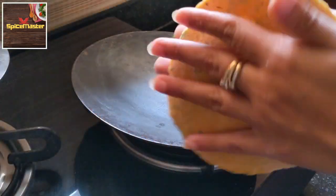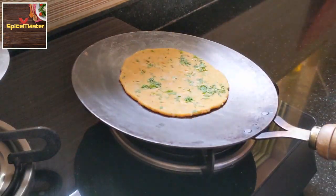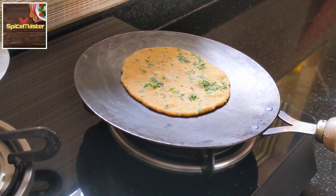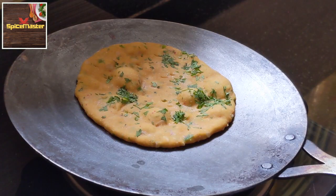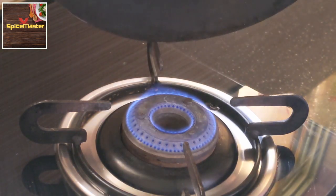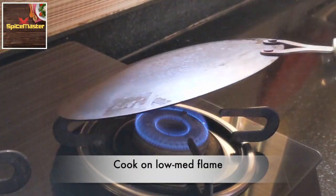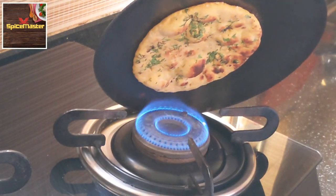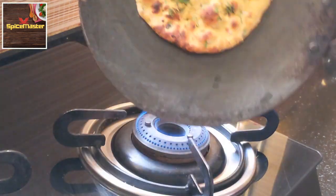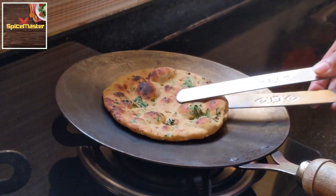To cook them, apply a little water on one side and put it on the hot tawa from the same side. Leave it on the hot tawa for 30 to 45 seconds, and then when small bubbles start to appear, turn it upside down. On medium-low flame, slowly rotate and cook from all sides. Patience is the key here — do not cook on high flame. Look at the nice bubbles and nice charred colour all over the roti — this is what we want. Scrape it off with tongs and remove it.